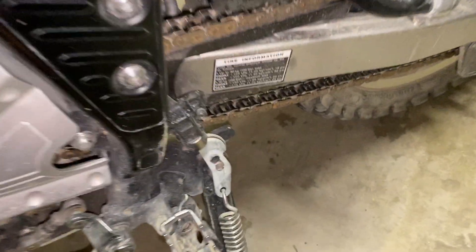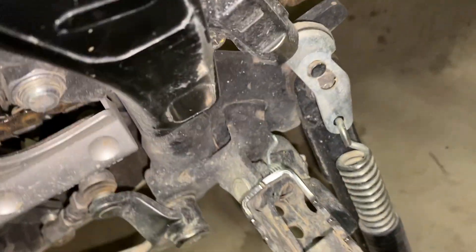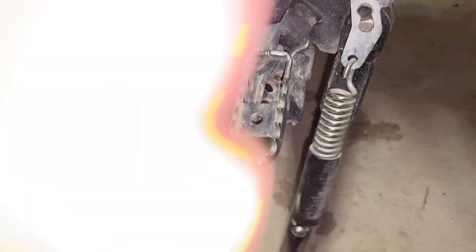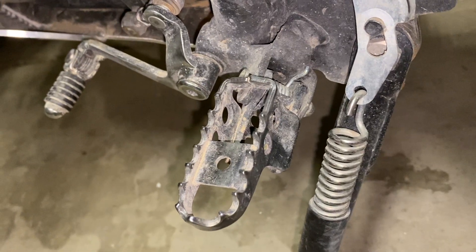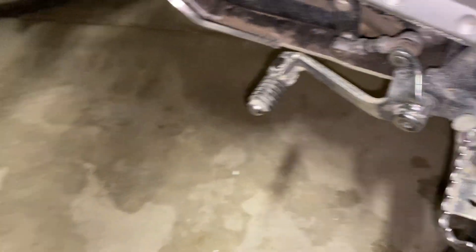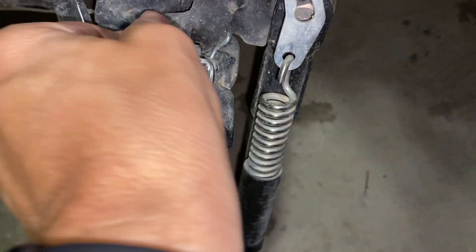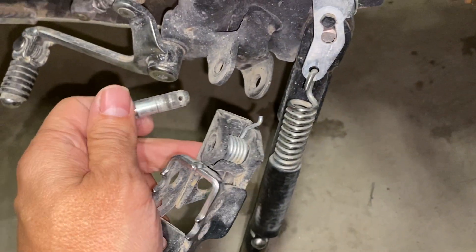It looks like it's pretty straightforward. There's a cotter pin that I'm going to need to pull out, and I'm not sure what's going to happen with that spring, but I'll pull it out and let you know. So I've gotten the cotter pin out. Who knows what's going to happen when I pop this pin out — it might come flying at my face. That was very anticlimactic. The spring just sits in there nice and easy.